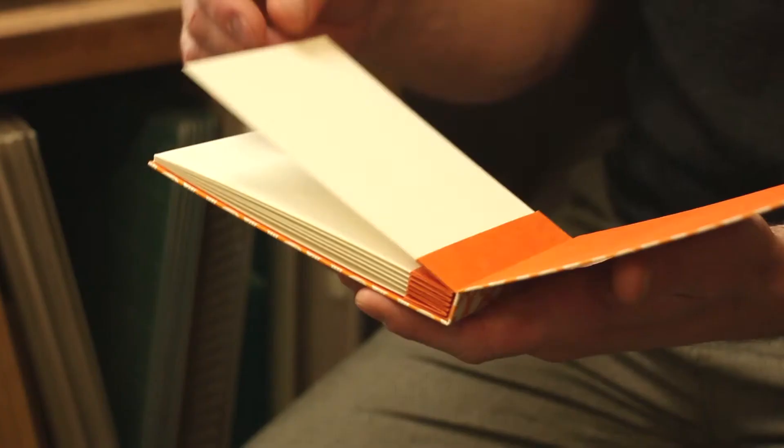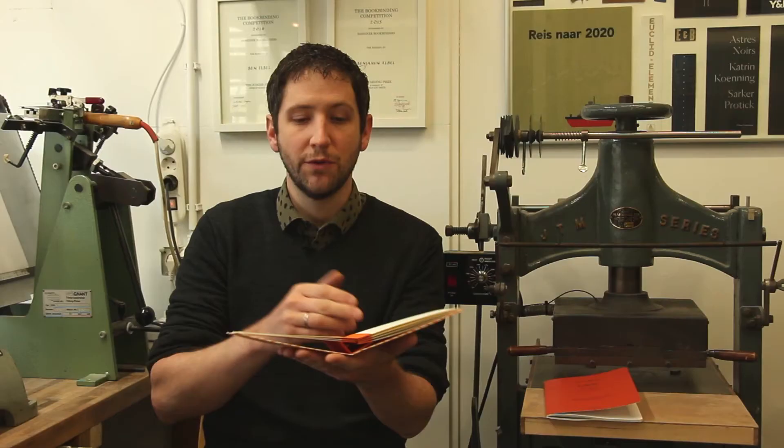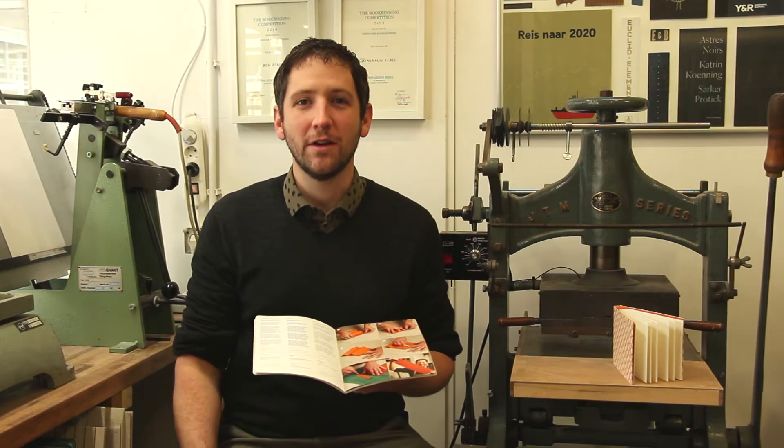This can be used as an album to display postcards, for example, in an unusual way, or it can be an interesting book art structure where the order of the pages could be altered by the user.